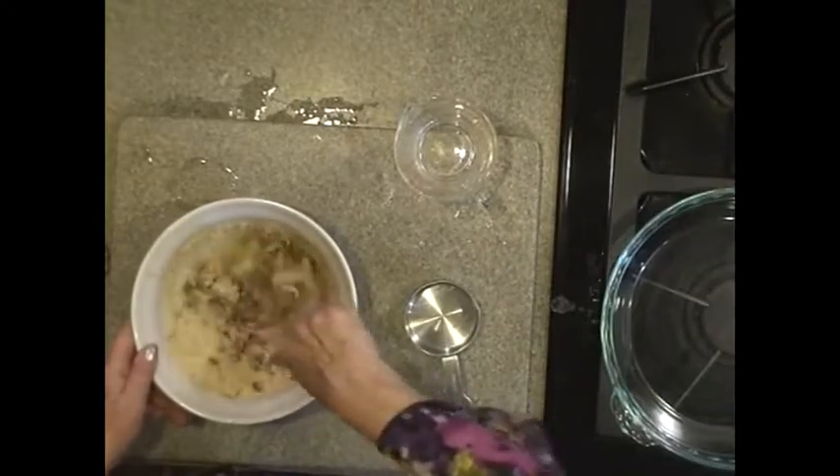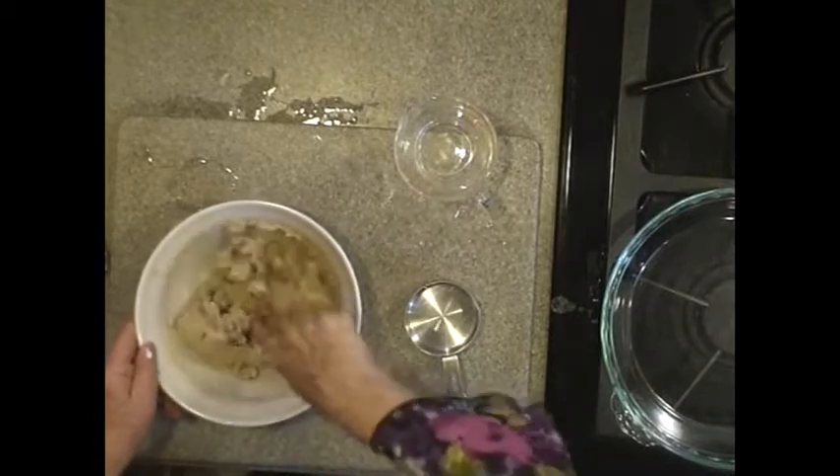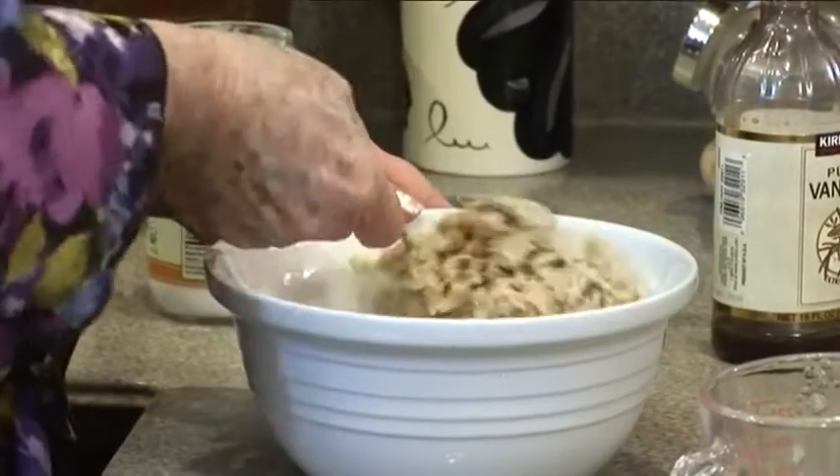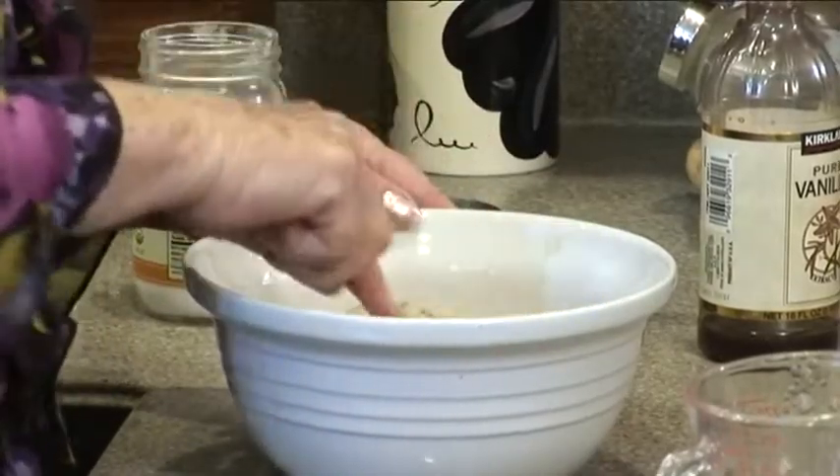Then you just stir that all up. The only thing with a nutty crust, it's not going to be flaky. Our crusts are crunchy but not flaky. So get over it.